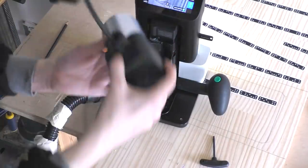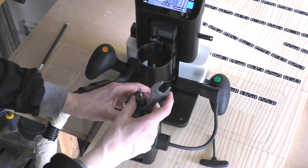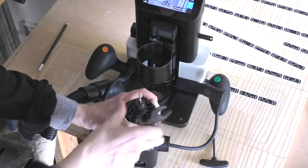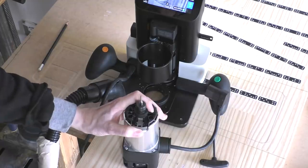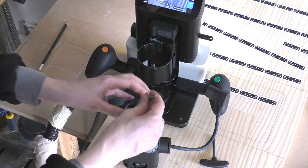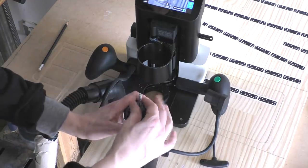The bit I have in here is a two-flute bit I was using for plexiglass, and I'm gonna change it out for a quarter-inch upcut plunge bit, which is the standard bit for wood with the Origin. I don't have to put it to any specific height because I will be setting that in the Origin in a moment.